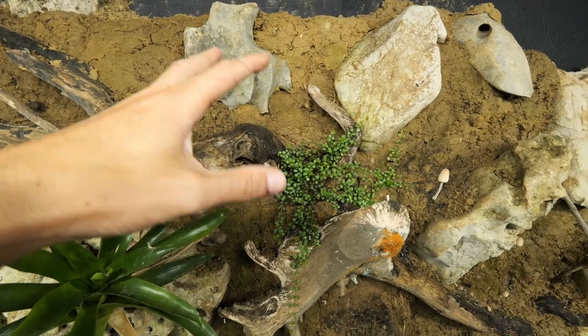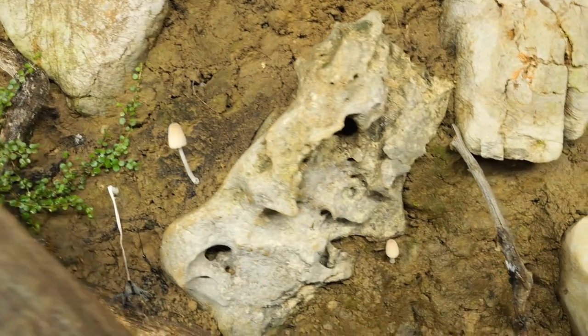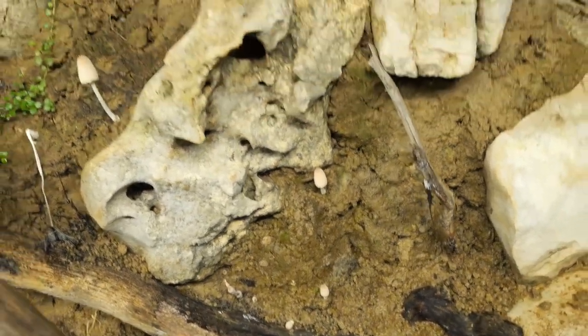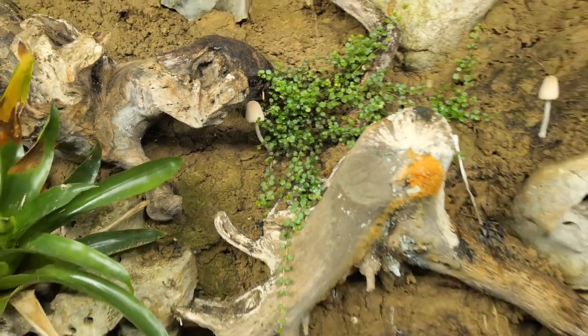These plants are from the Minax enclosure — I just dropped them over there and now they're slowly spreading. Also check it out — mushrooms over there, mushrooms over there, and mushrooms over there! This is the mushroom area. I love mushrooms.